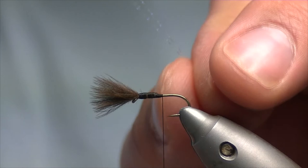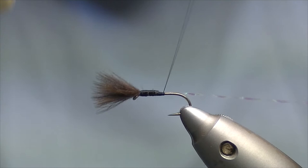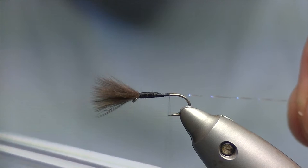From here I'll tie in my rib, which is pearl crystal flash. Tie my rib in and then try and get nice touching turns the whole way down the shank.